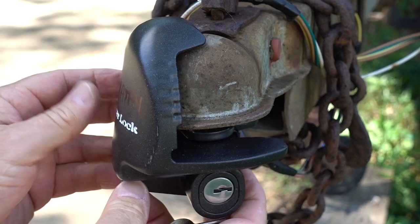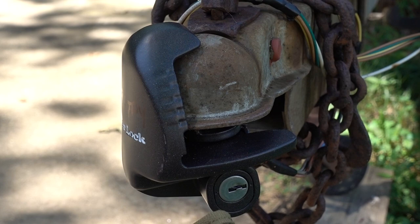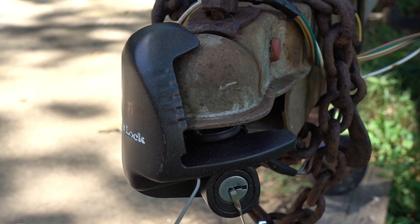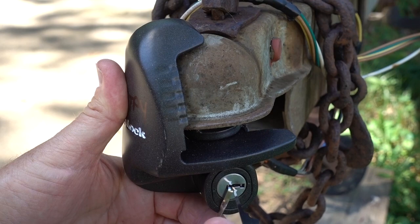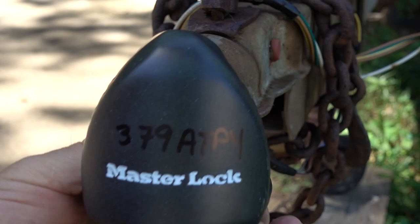Let's see if we can get that thing picked. I'm going to take my field kit — we're going to need a tensioner; I'll use bottom of the keyway. Let's pick it in a couple of different ways. Let's go ahead and try to rake it first — it is a Master Lock — and then we'll try to single-pin pick it while it's installed. Slide it right in there and with a little tension, see if we can't get this thing open. There we go. You know, you guys are absolutely right — these things are so much more difficult in the field.